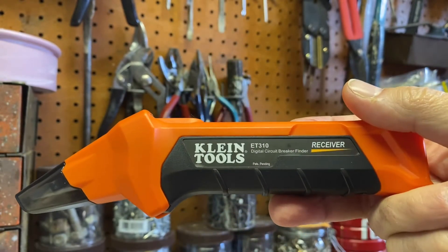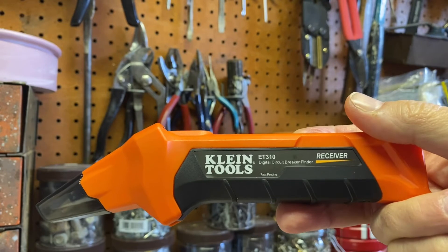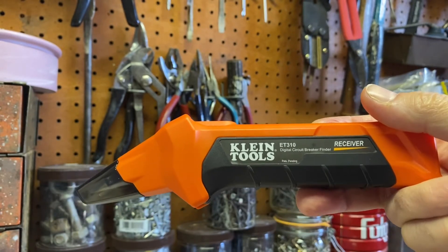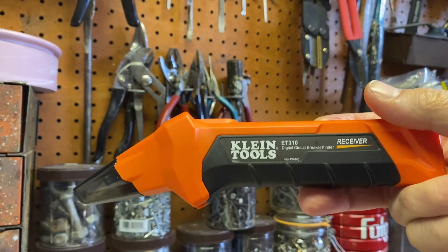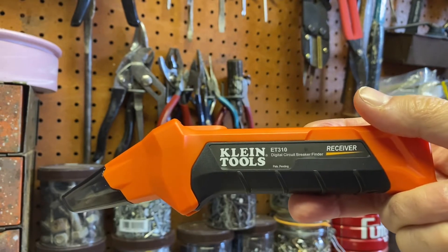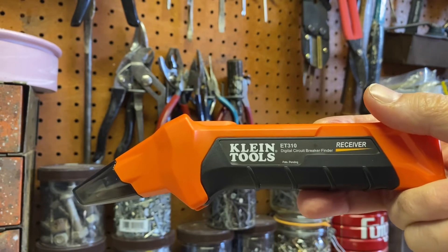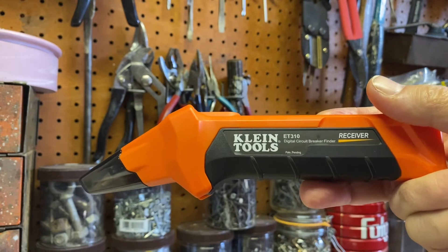The second piece you'll pull out of the box is the receiver. Once you have the transmitter plugged into your outlet, you will take the receiver, turn it on, and run it along your circuit breakers for one pass. On the second pass, it'll find the breaker that the transmitter is plugged into — which outlet the transmitter is plugged into — so you'll know the breaker number for that outlet.